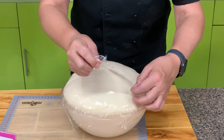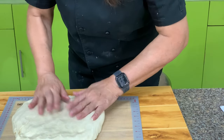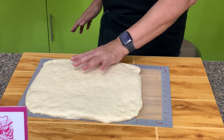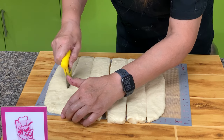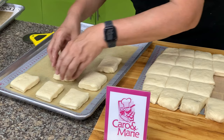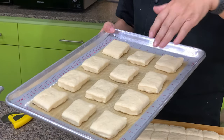Here are our Texas Roadhouse buns after 1 hour. Let's deflate the dough and form it into a square or rectangular shape, because we are going to cut it into squares. I'm going to cut this into 24 or 30 pieces, about 2 inches by 2. Then let's place them on the pan and let them rise for 30 to 45 minutes until doubled. Then brush with melted butter and bake.